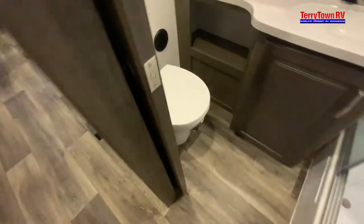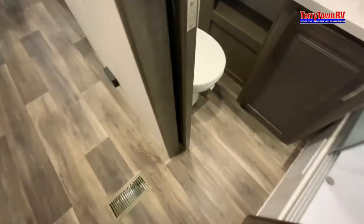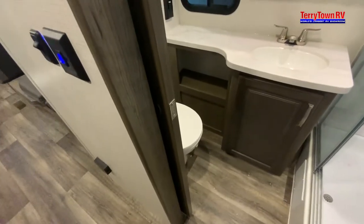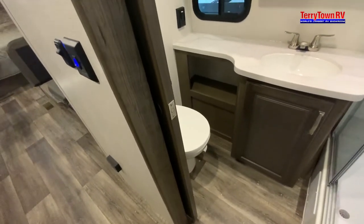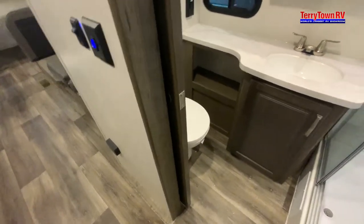You do have a foot flush. When you push down on that, the water will come out. You always want to put about a gallon of water with a toilet chemical solution down into the tank so it's breaking down solids and smells. If you're at a full hookup, don't leave the valves open — the smell will arise.